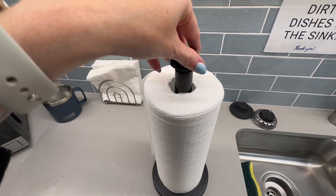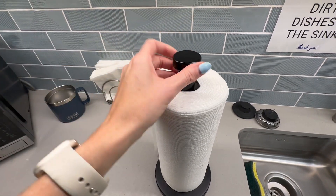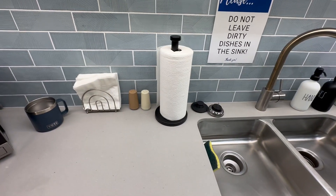Super easy, really plain, simple, modern — but I like it and it works, and it really does the job.